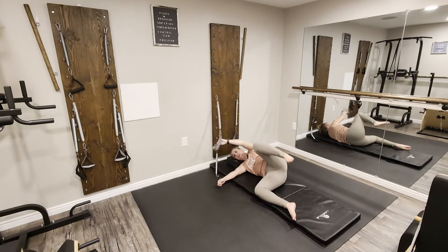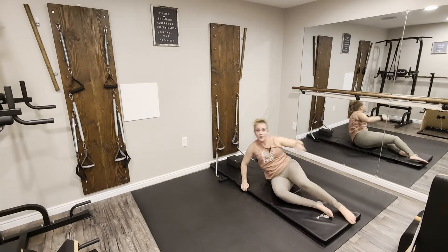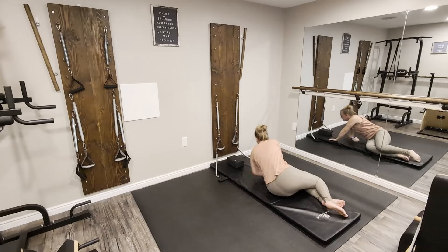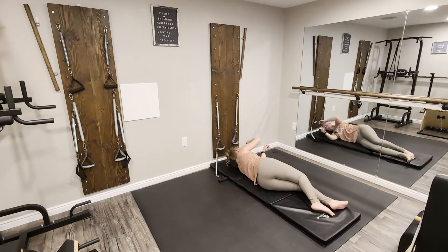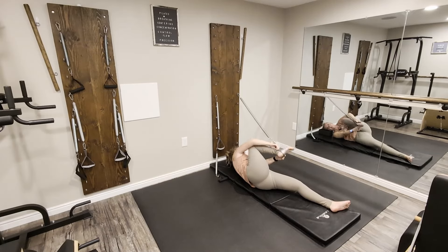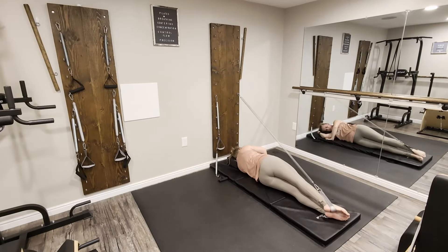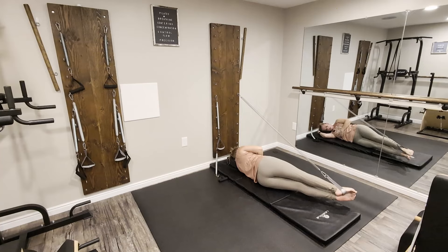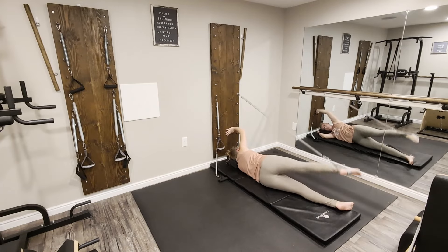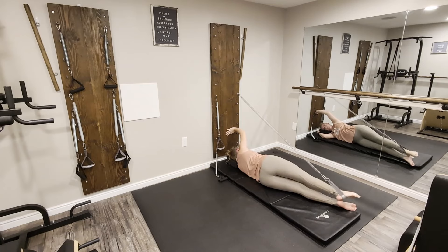Bring that leg in, give it a little stretch, remove the strap, and come to the other side — we do have two legs, so we have to repeat this all on the other side. Grab the strap that's in front of you and place it on the foot. We're in a straight line; lift those legs and bring them forward to the front corner of your mat. Get comfortable through your shoulder, and we're going to start with that parallel lift and rotate externally.